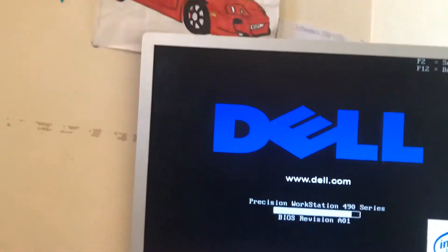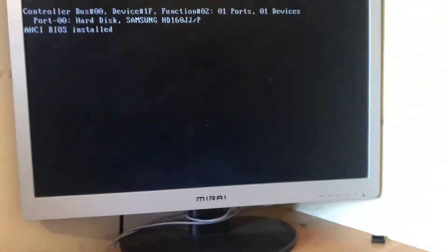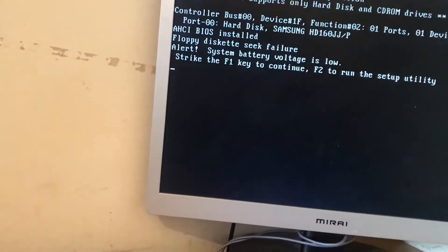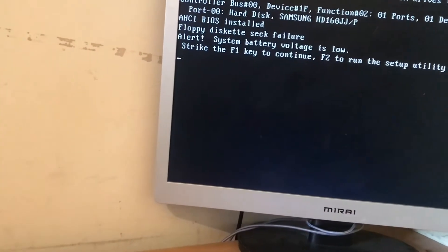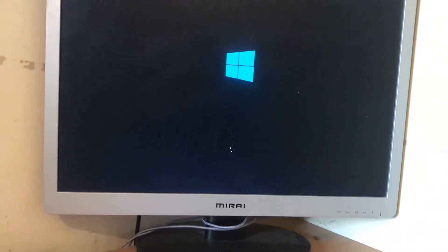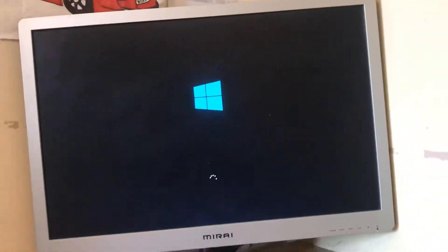Yes! Let's go! The Dell — the 14-year-old Dell — runs! Not even loud either. F1, let's continue. There we go. It's got Windows 10 already? Damn boy. This thing's been updated. I was hoping it had like Windows XP and stuff, but no, it's already got Windows 10 on it.